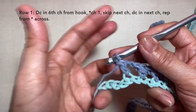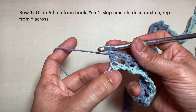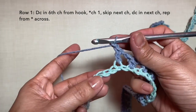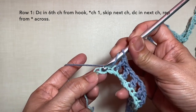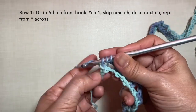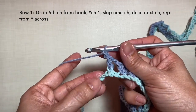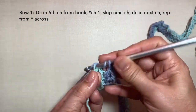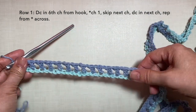I'm here now towards the end of the row, so just continue with the pattern from here. Chain 1, skip the next chain, and double crochet in the next chain. And then the last repeat: chain 1, skip the next chain, and end with double crochet in the last chain. So this is how to end row 1, and this is what row 1 looks like.